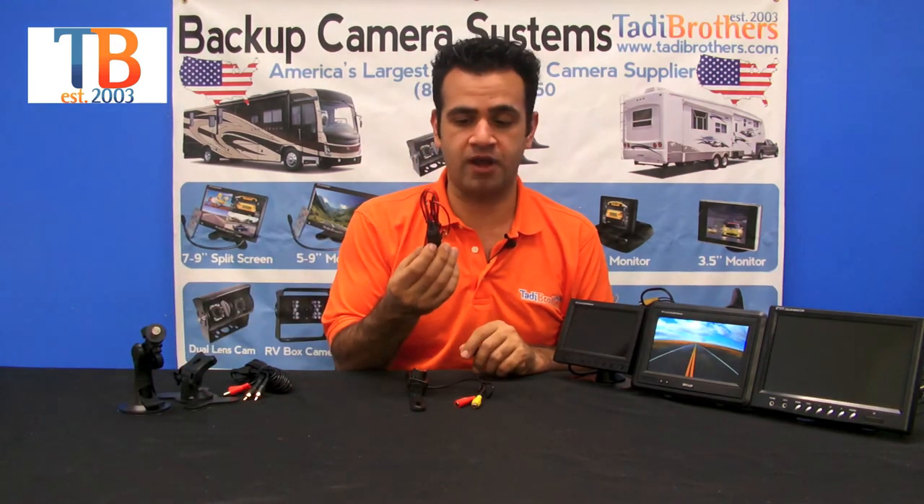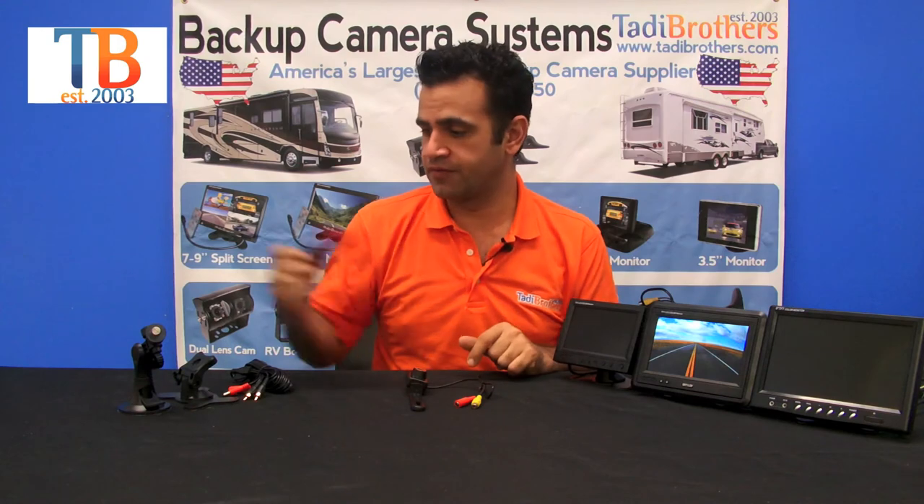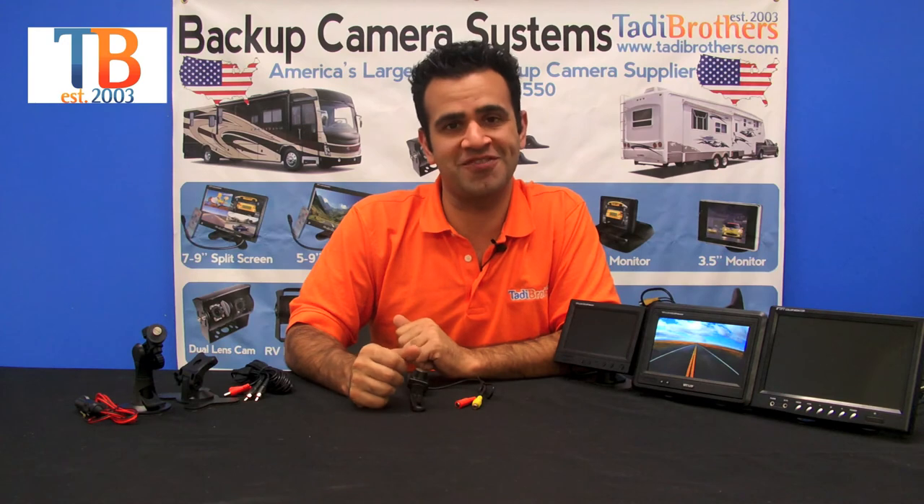To power the monitor, you can get the cigarette lighter adapter option — just plug it into the cigarette lighter and that powers the monitor. Otherwise, use any 12-volt source in the vehicle. Installation instructions come with it, and if you have any questions feel free to give us a call. Thank you for watching.